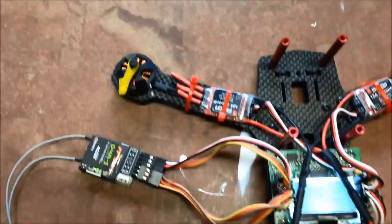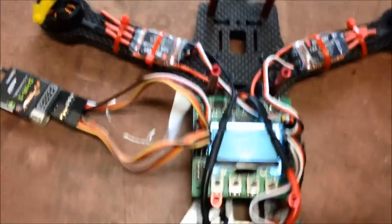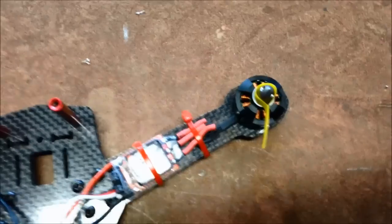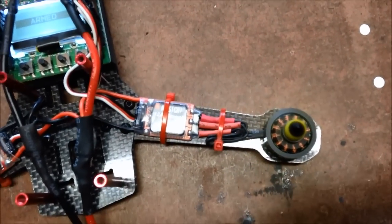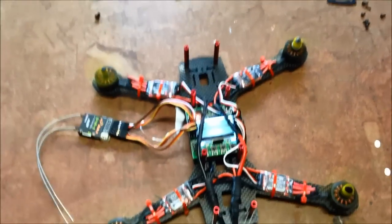I've adjusted the cables on the KK2 and tested the receiver — it's all good. Going back into arm mode and checking directions: clockwise, anti-clockwise, clockwise — and the front one. That's a bit better. Okay, time to put it all together.